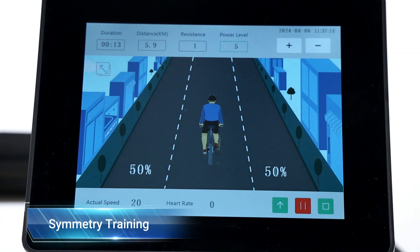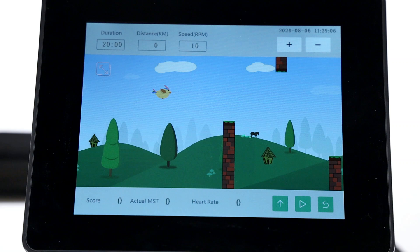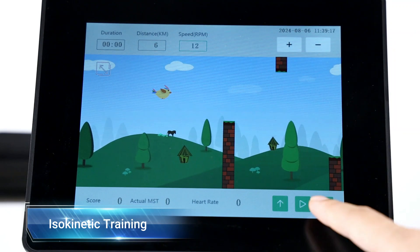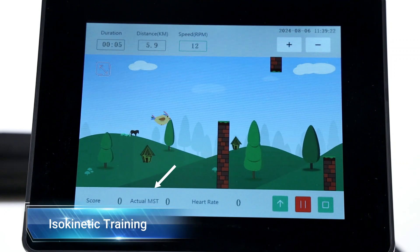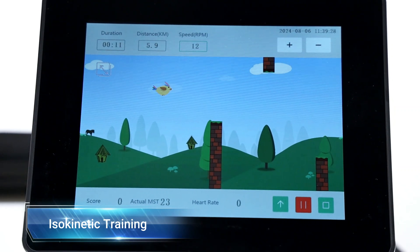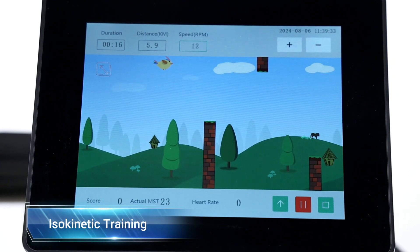Try to maintain the bike running in the middle. In isokinetic training, the speed of movement remains constant throughout the entire range of motion. The duration, distance, and speed can be customized according to different training goals. During the training, the device provides real-time muscle strength data. This form of training can help effectively improve muscle strength and endurance and is commonly used for rehabilitation, recovery, and testing muscle function.